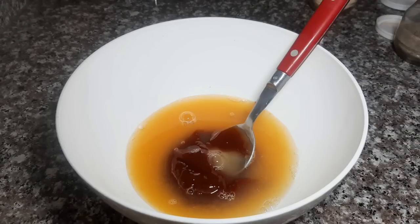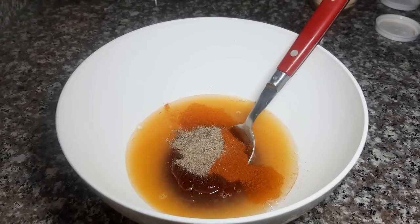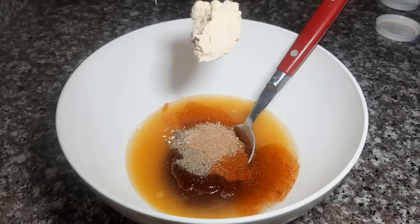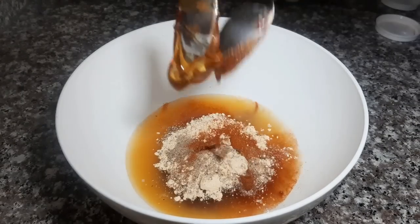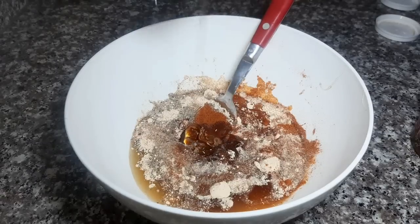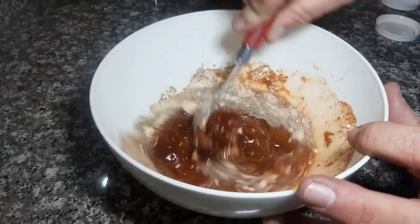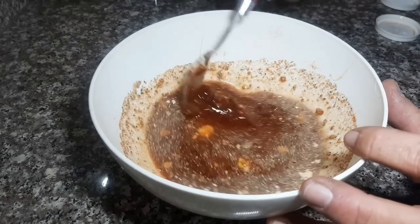Le voy a poner una cucharada de pimentón, media cucharadita de pimienta negra, una puntita de cucharadita de nuez moscada y una cucharadita colmadita de ajo en polvo. También le vamos a agregar una cucharada grande de miel — muy importante la miel. Y esto lo vamos a revolver para que quede bien unificada, porque la vamos a usar para varias cosas.